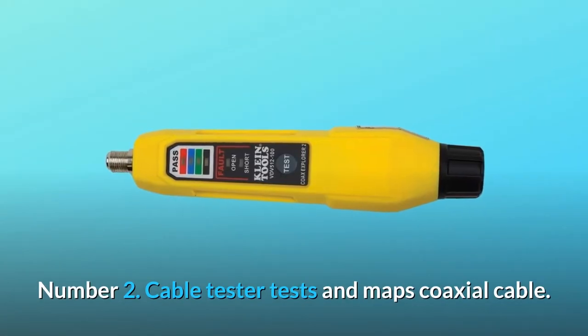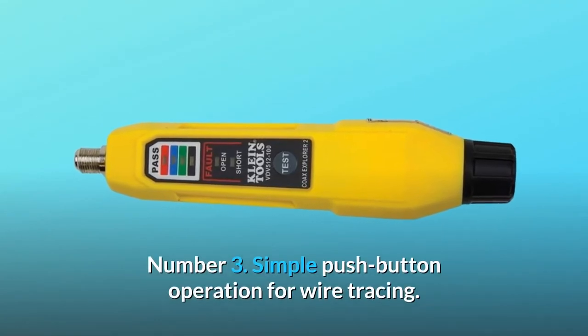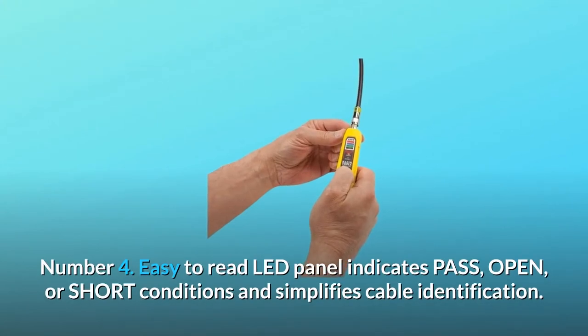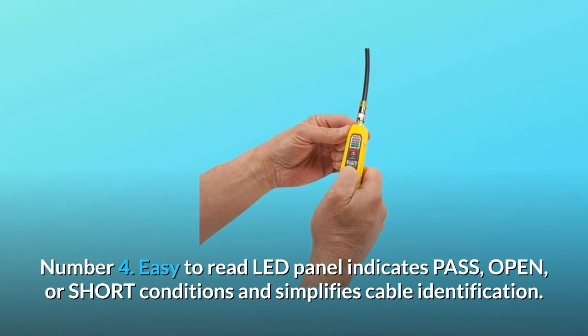Number 2: Cable tester tests and maps coaxial cable. Number 3: Simple push-button operation for wire tracing. Number 4: Easy-to-read LED panel indicates pass, open, or short conditions and simplifies cable identification.